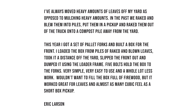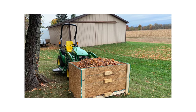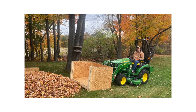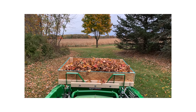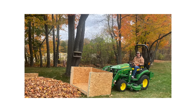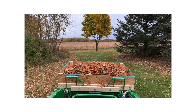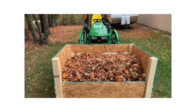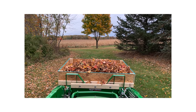Next one comes from Eric Larson. He says he's always moved heavy amounts of leaves off his yard rather than mulching them. In the past they raked and blew them into piles, put them in a pickup, and raked them to a compost pile. This year he got pallet forks, built a box for the front, loaded it from raked and blown leaf piles, took it a distance off the yard, slipped the front out and dumped it using the loader frame. Five bolts hold the box to the forks — very simple, very easy. Worked great for leaves and has almost as many cubic feet as a short-box pickup.